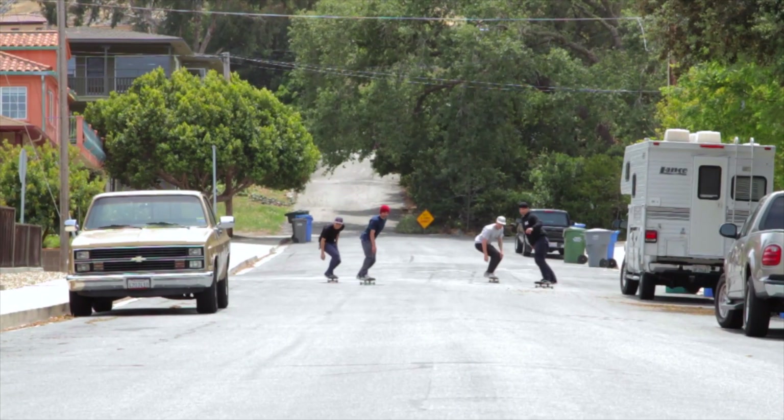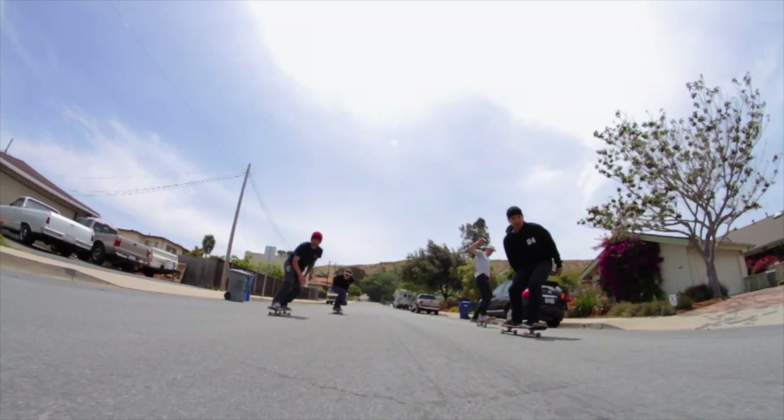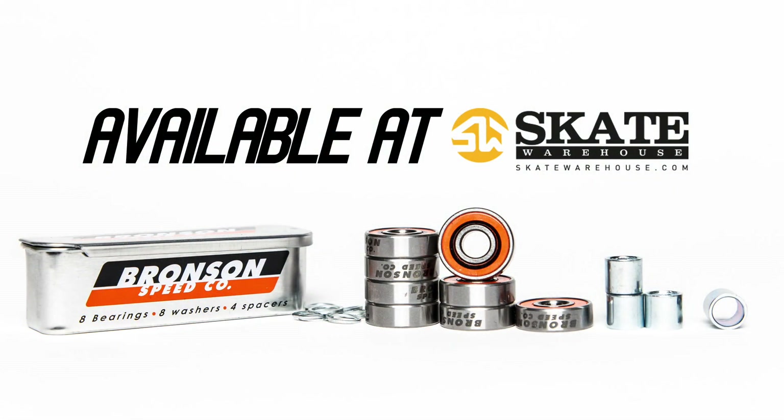Straight edge frictionless shields and micro groove raceway surfaces make for a smoother and faster bearing, and high speed ceramic oil keeps you rolling. Bronson Speed Co is the next generation of bearings from NHS. Pick up your Bronson Speed Co bearings at skatewarehouse.com.